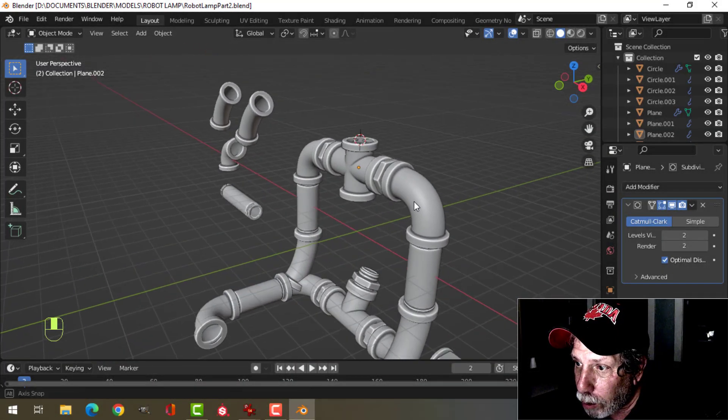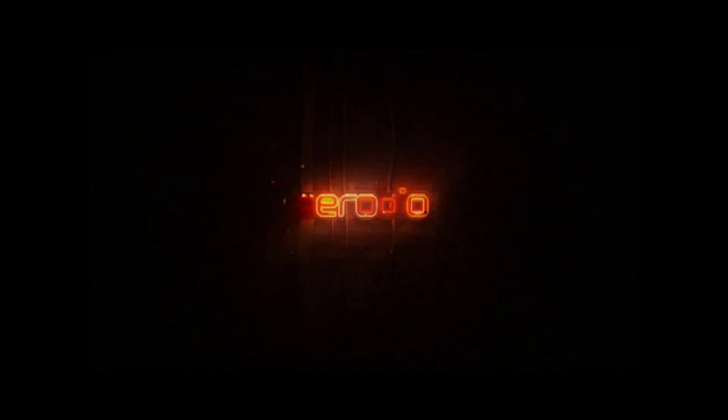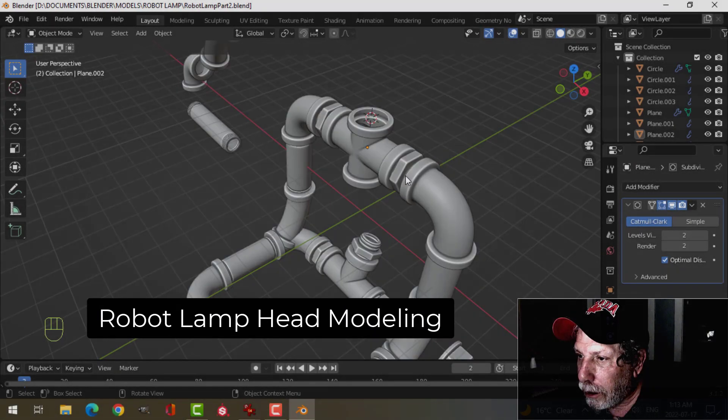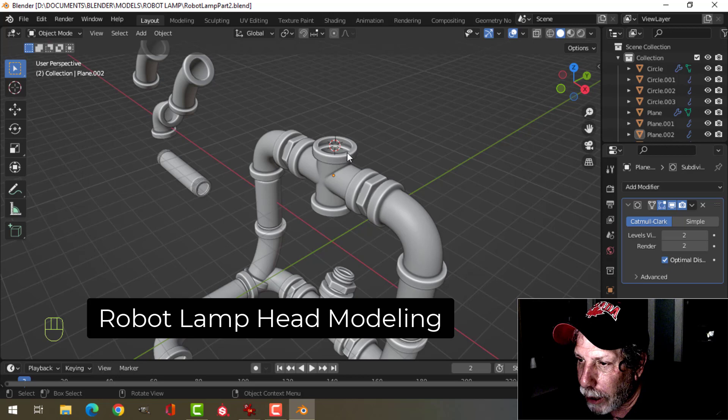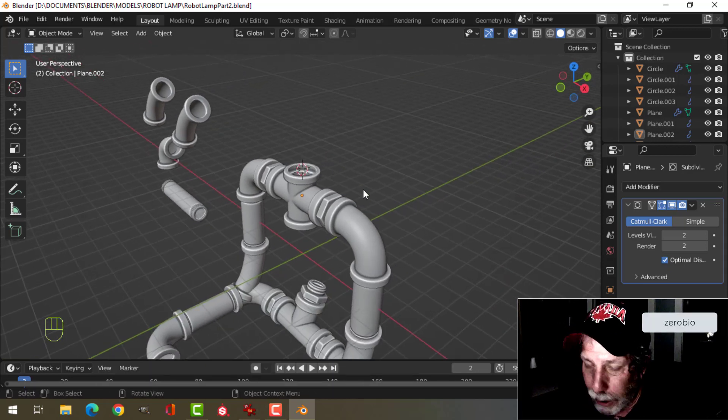Alright, in this video I am going to create the head of our robot lamp. The 3D cursor is right here at the end of the neck. Let's go ahead and do the head.